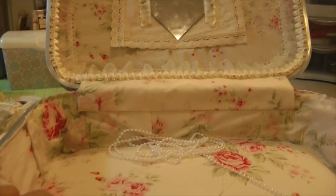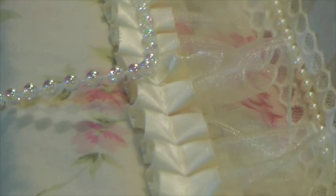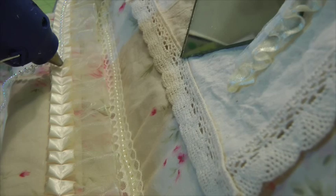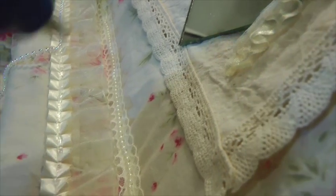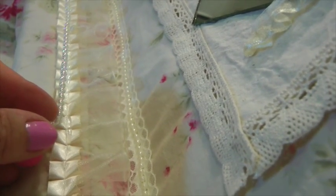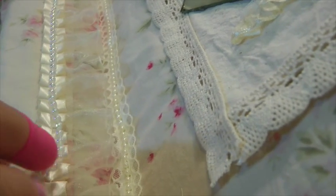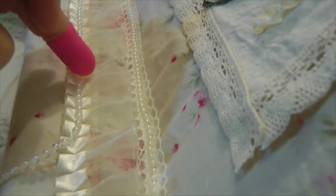I've got my beads started. I'm putting a little thin string of glue right down the center of the satin pleating and then attaching the bead trim, pressing it down lightly with my finger — I have my protective pad on. I'll continue doing this and show you how it looks.